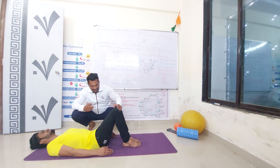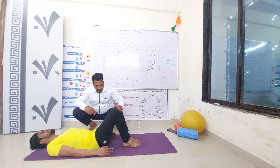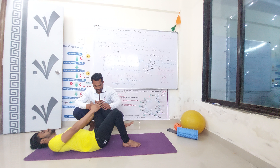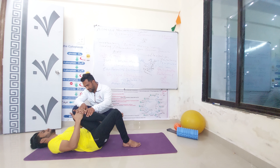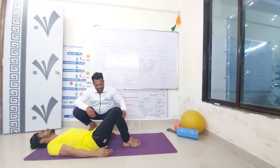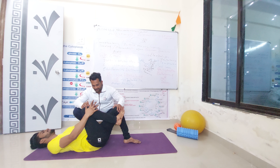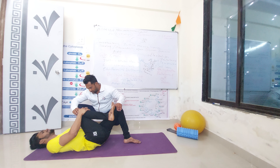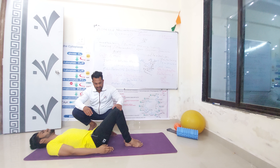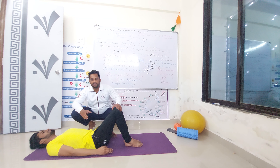Now understanding the second exercise. Grab your knee. Press towards the opposite chest. Hold for 10 seconds, then relax. You want 5 repetitions for this exercise also.